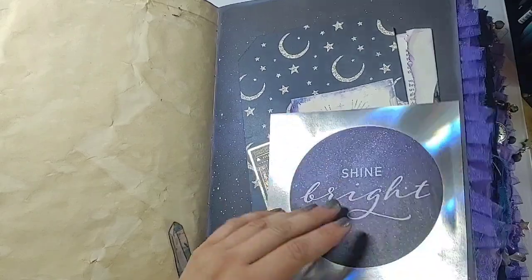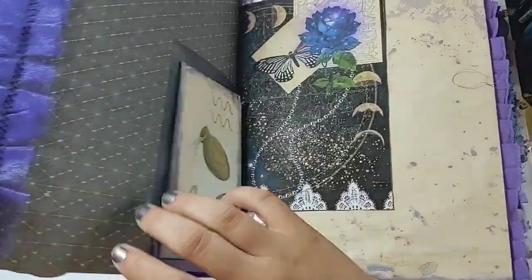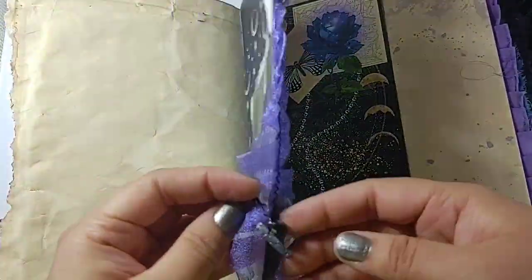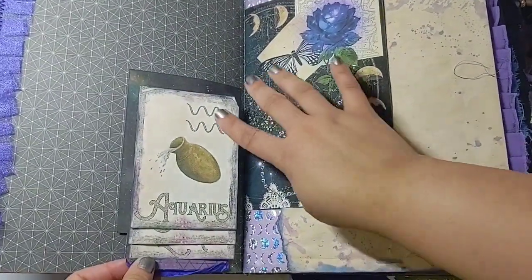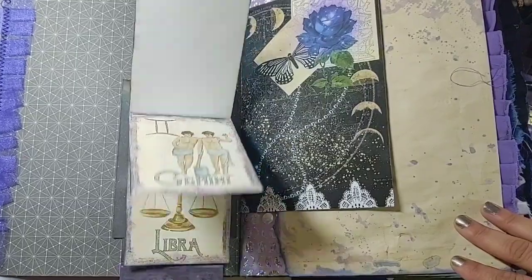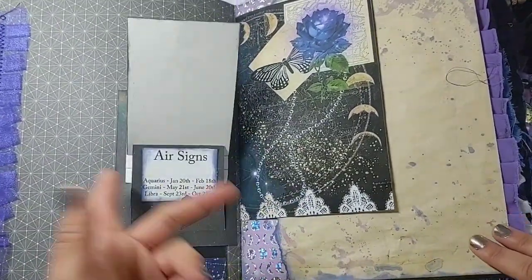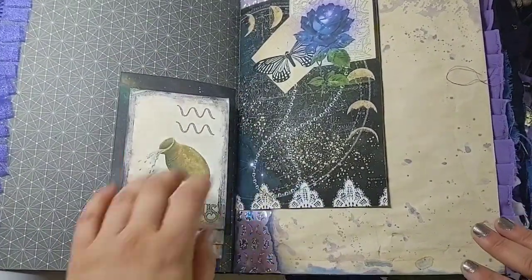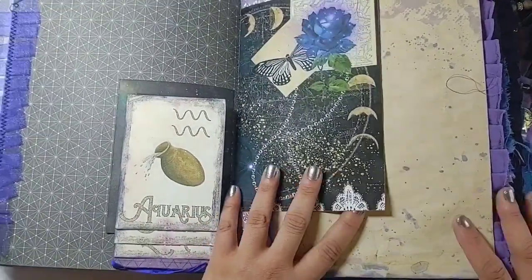I used a bunch of crystals — I'll link the clips in the description box. There are four of these little flip-out waterfall sliding pocket pages, and that's got all the air signs. You could journal on the back of them if you want. There are four of those in the book. Then I used pages from the Moonlight Kit in my shop.